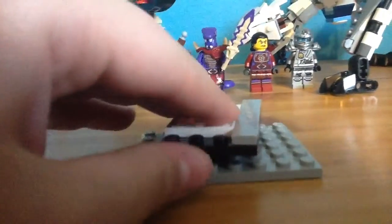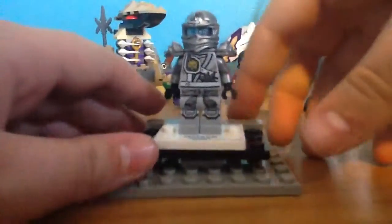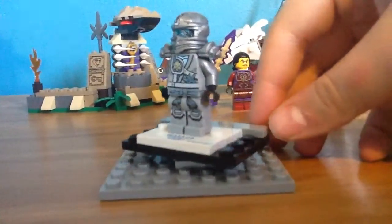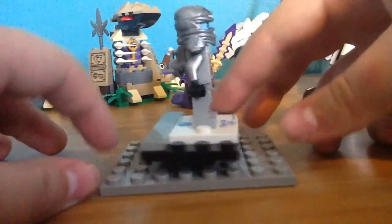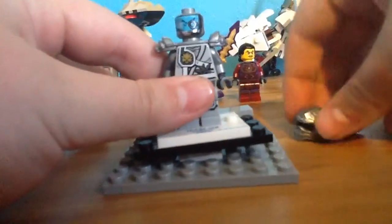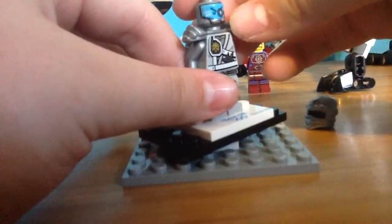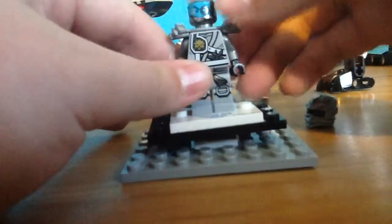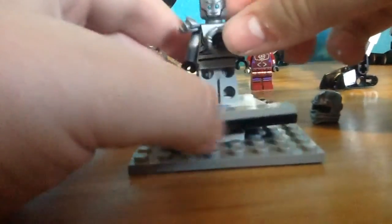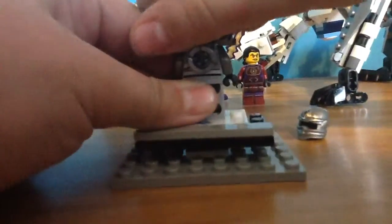First off we're going to have a look at the minifigures. First off we have Titanium Zane, and this is a very great figure to get back. It's nice to have Zane in this Titanium form. I'm going to show you his face with his mask on, which I like. And this kind of has a little pixel design to represent what's inside him. This is him without his mask on, so it's kind of interchangeable faces.